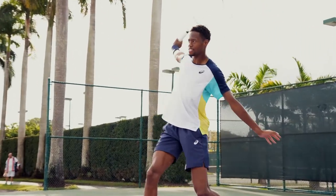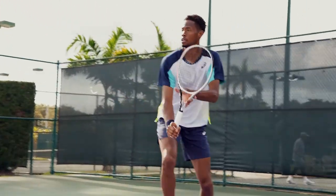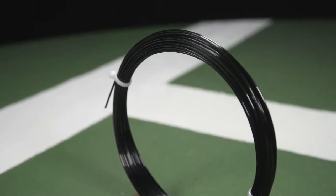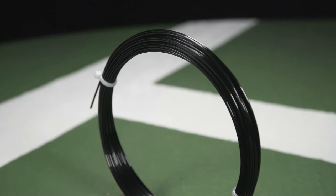I've tried different types of string before — I've tried hybrids, I've tried other polys — but there's just something about Black Code that gives me a little bit of added safety and margin on my shots when I'm taking big swings. A lot of strings that do provide extra spin can be fairly stiff, but Technofiber does a great job of having Black Code give you the edges and sharpness you want for spin while also being very soft on the arm.